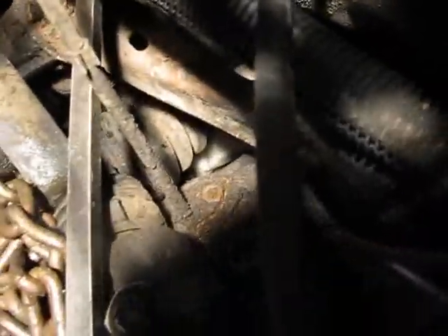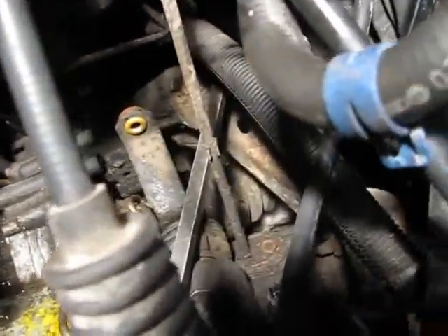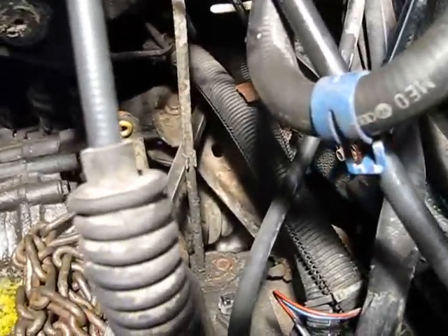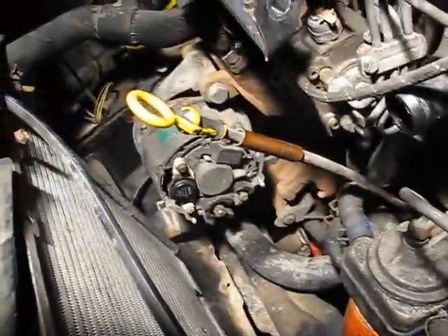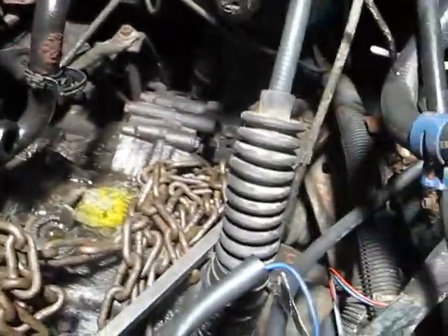I'll have to undo that guy there. I think that might be the speed sensor - I'm pretty sure it's the speed sensor. And then that coolant line there. The two power steering lines.